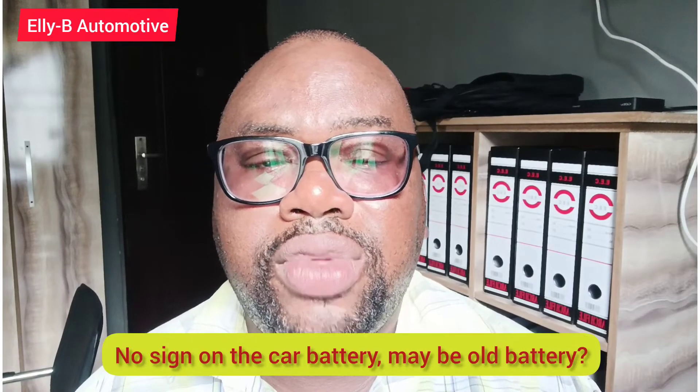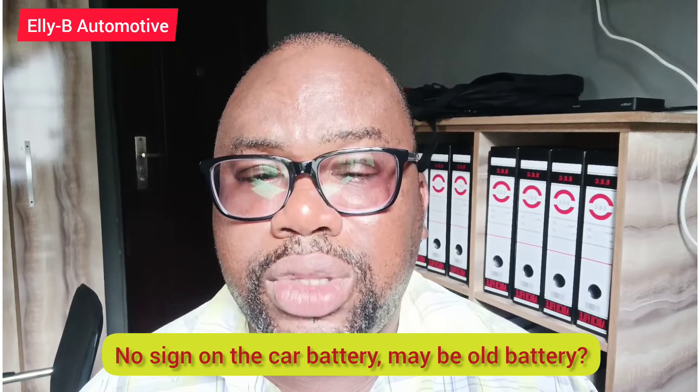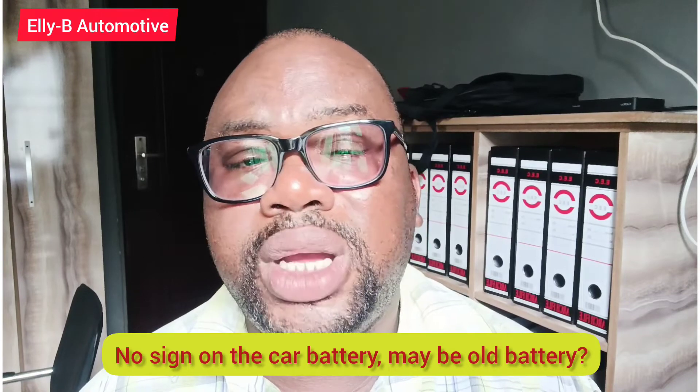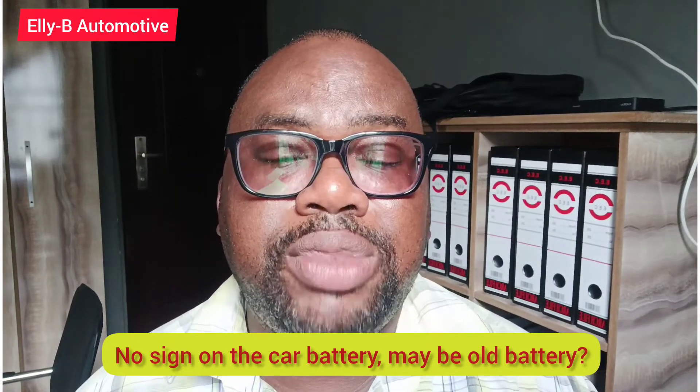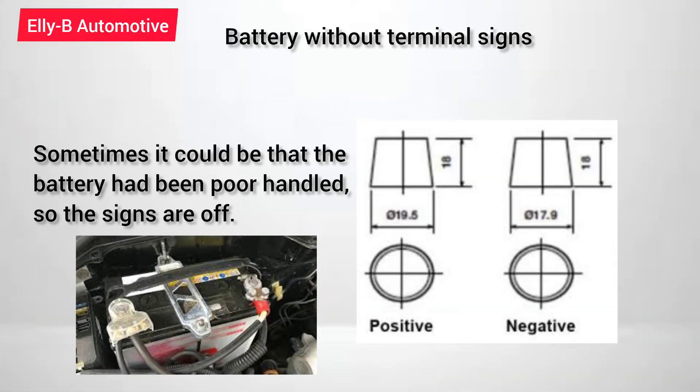So now, let's say for any reason there is no positive or negative sign on the battery — how are you going to be able to identify which terminal is positive and which is negative? Over time I have observed that if you look very closely at each of the battery terminals, you will notice that one is slightly bigger than the other. From experience, the positive side is always the side that is slightly bigger, while the negative side is the one that is slightly smaller in size.